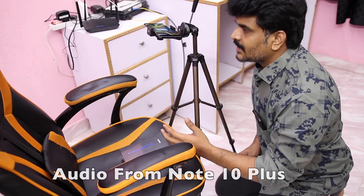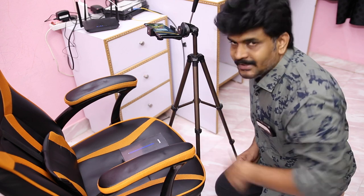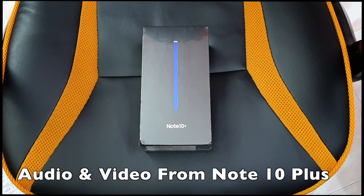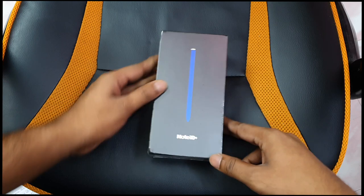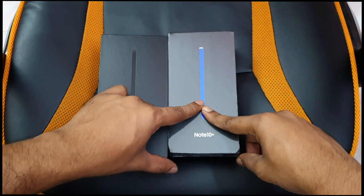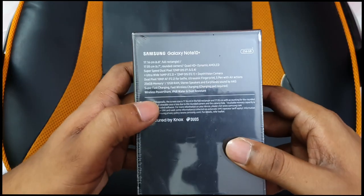This is the Note 10 Plus Aurora Glow unboxing. I set both phones up on a tripod at the same height and captured the same footage from the Samsung Galaxy Note 10 Plus. I also have the blue Aura and black color variants. Now let's get into the specifications.